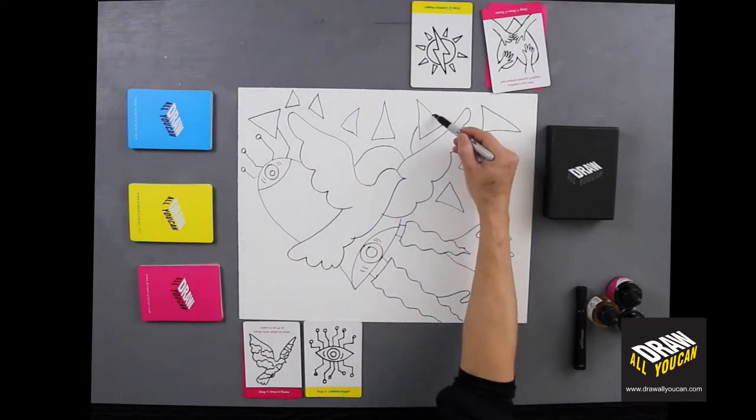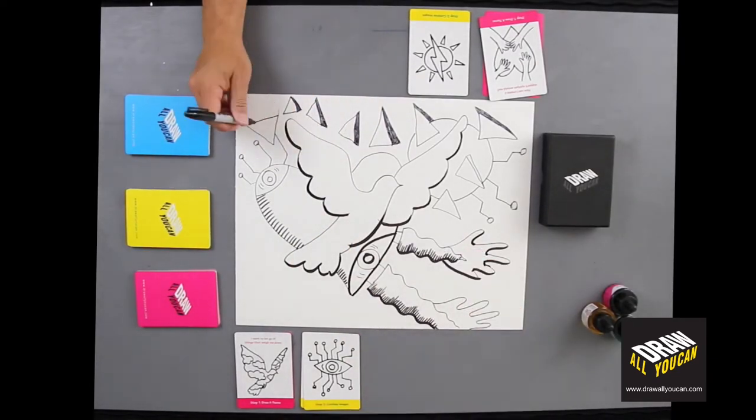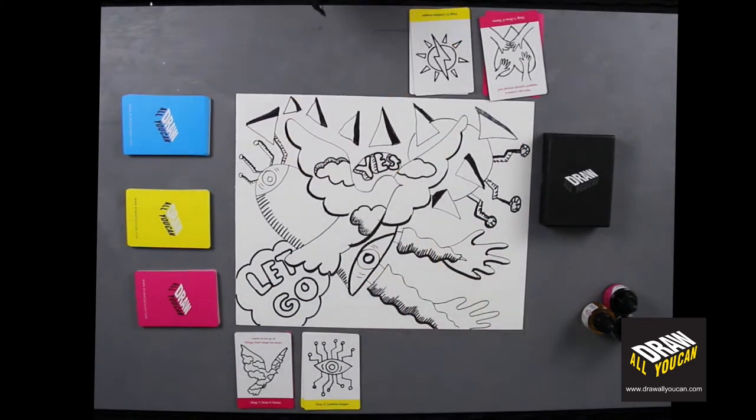After you finish your yellow images, you can now make them 3D by using cross-hatching, thick and thin lines, and shadows. Here is also a chance for you to use your own images or text. Just make sure they are 3D.